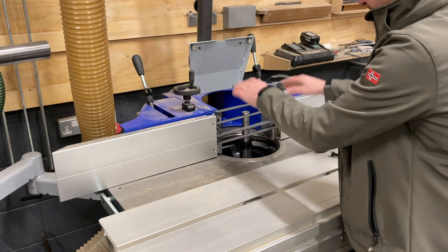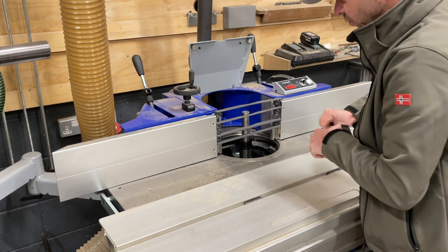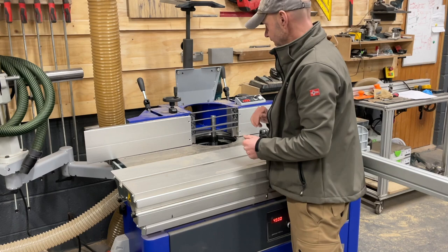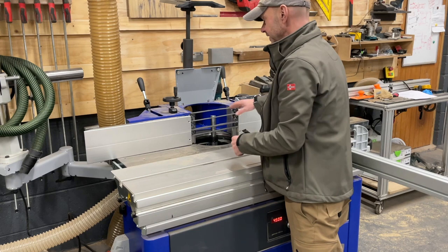Another option specced with this machine is these side guards — they slide down and you can adjust them around your tooling for safety and extra workpiece support. When using a power feeder it's really good to have support across here. A lot of people — and I do too — make a sacrificial fence, push the cutter through, and just see the bit protruding that you need. There's also the Agner fence with finger hold-downs — even quicker — but it's expensive and I think this option is enough for now.